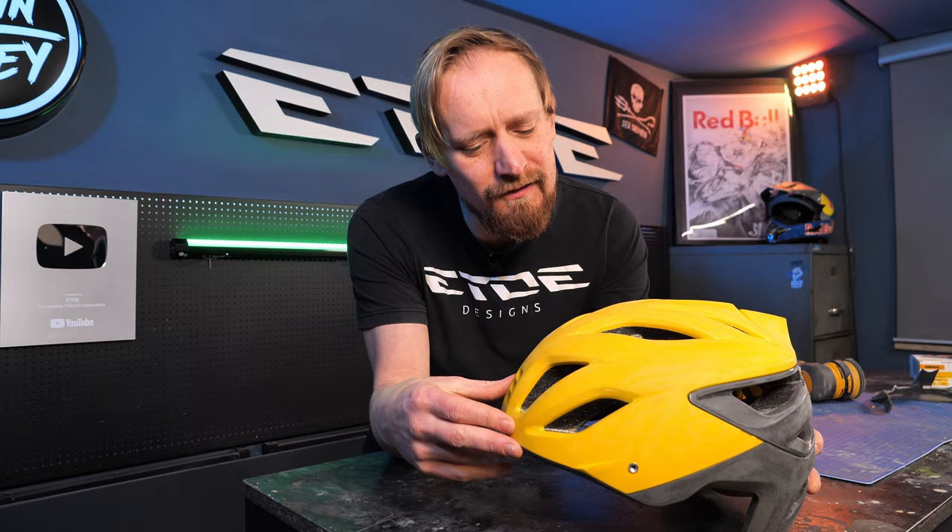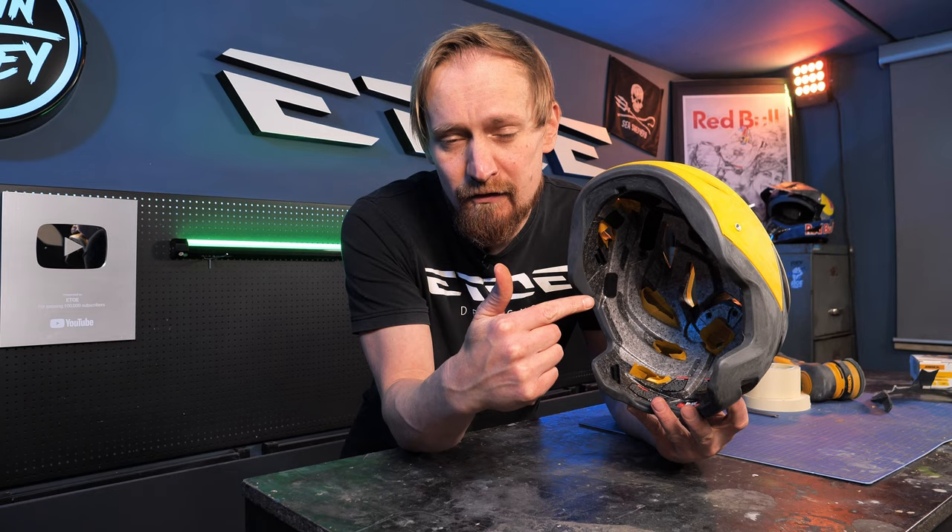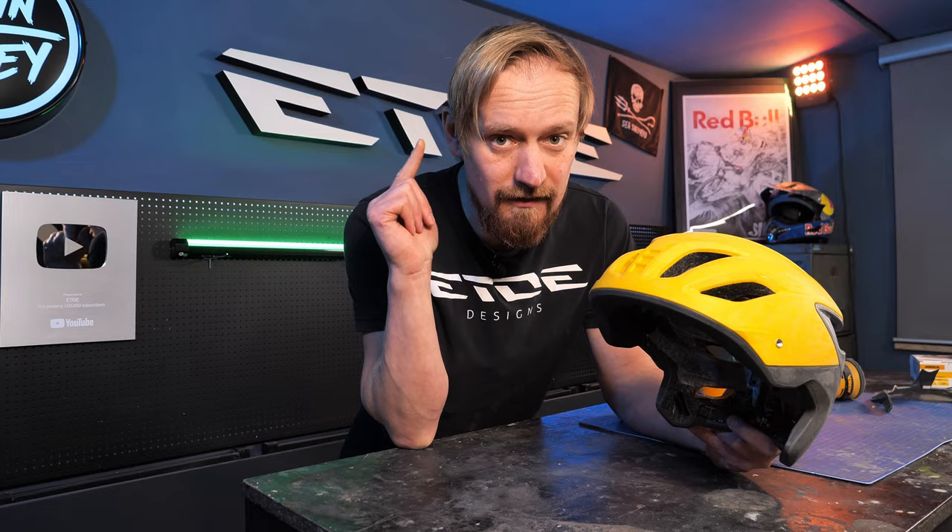Now comes the next step, which is also very important. I have to mask the helmet — all the ventilation holes and the styrofoam shell of the helmet. Because if color hits the styrofoam, it will bubble and the helmet is ruined on that safety gear. So be careful when working with these helmets.